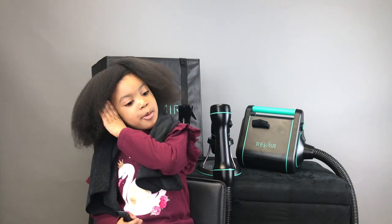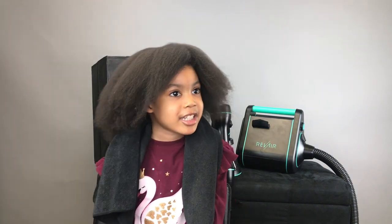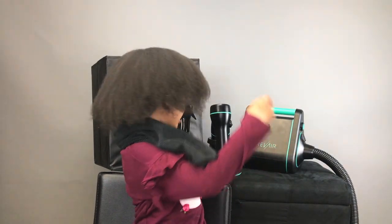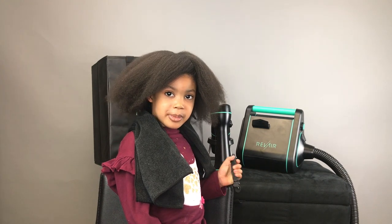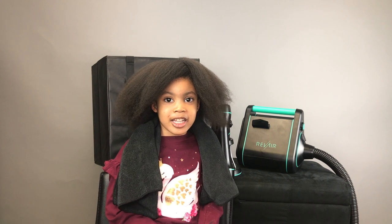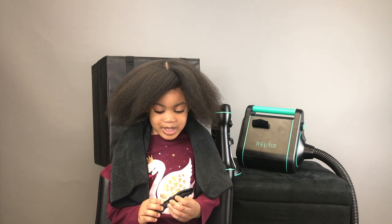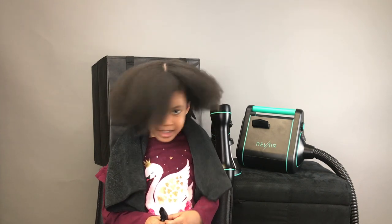How does your hair feel? 'My hair is just like mommy's.' Did you like the dryer? 'Uh-huh, I like it — I like two of them.' Did it suck your hand up a little bit? 'Uh-huh.' Did it hurt? 'Nope.' She even wanted to hold the dryer by herself. The four-year-old was completely comfortable and enjoyed the experience.